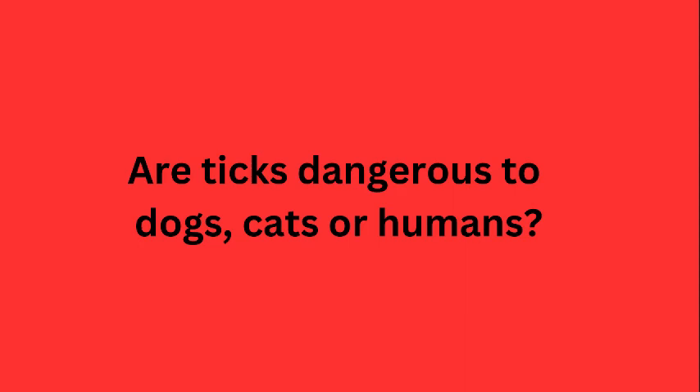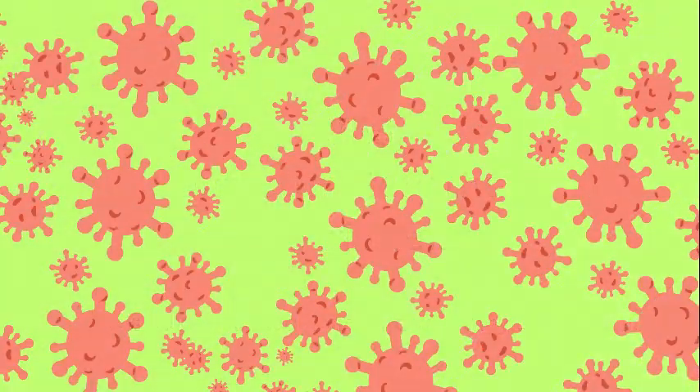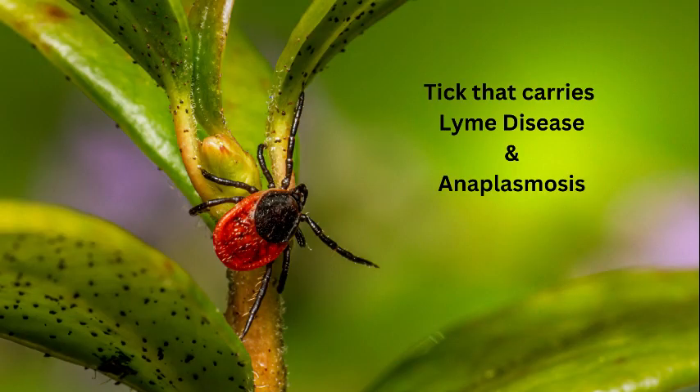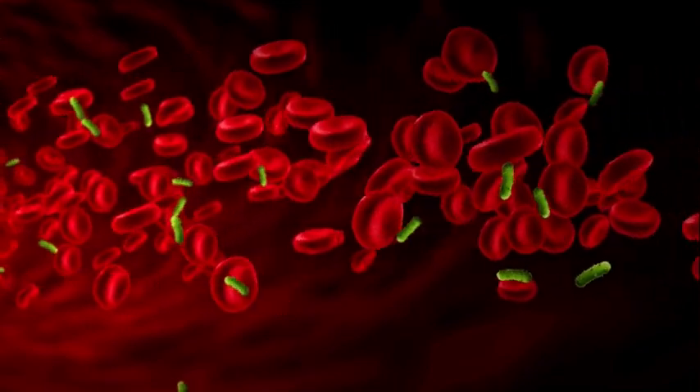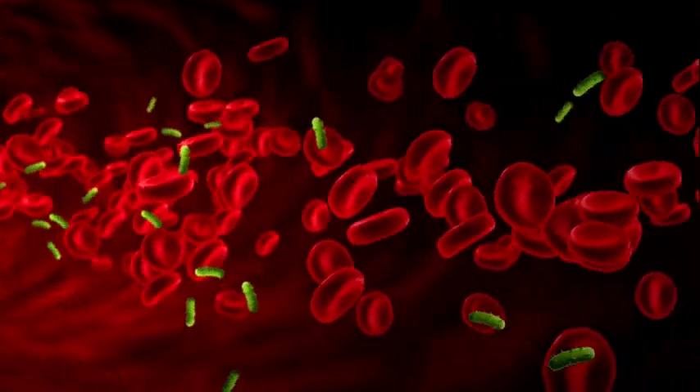Are ticks dangerous to dogs, cats, or humans? Yes, all three. Ticks can pass on some pretty nasty diseases to their victims. The most commonly heard of is Lyme disease. A bite from an infected deer tick occurs, and then Lyme is transferred from the infected tick's saliva into the bloodstream. From there, the disease travels throughout the body, wreaking havoc everywhere.